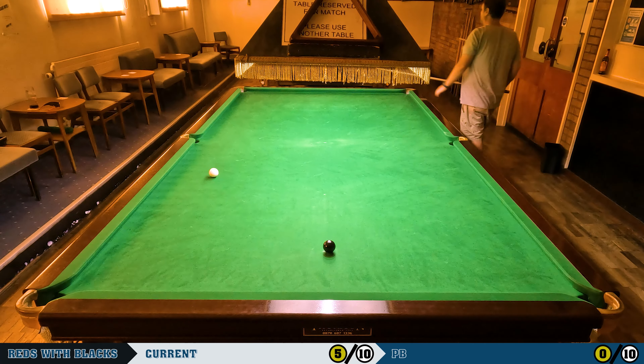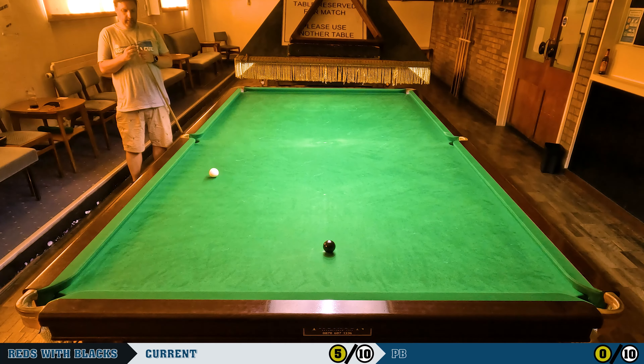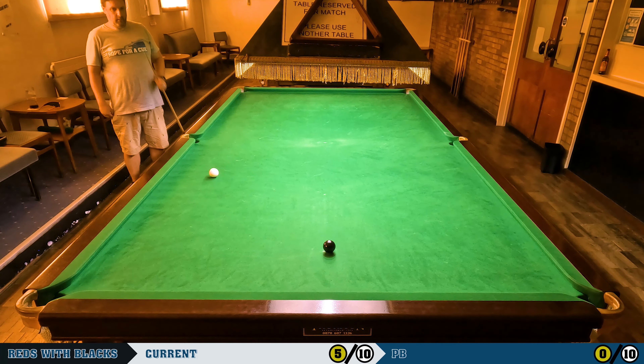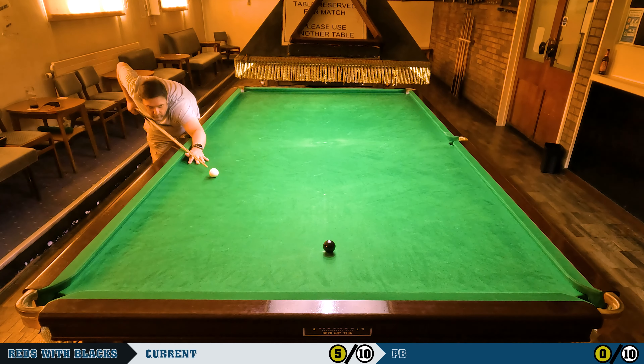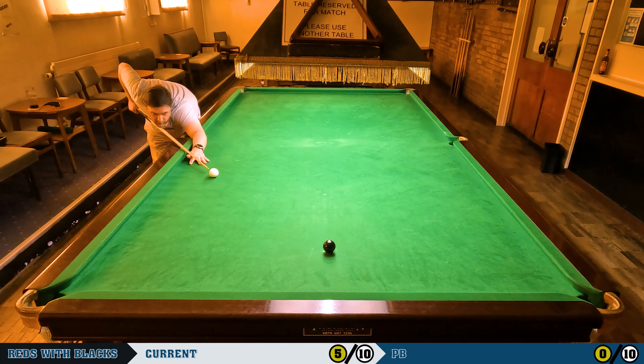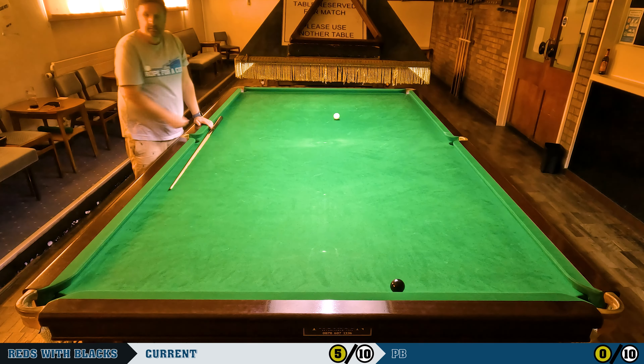It's a pretty similar shot to the last one. I've got to play it though — I got the red in. Can I get this pot in? No, overcut it by quite a margin. So only five out of ten for my first attempt, which is something to build on for next time. It hopefully means there'll be another one of these videos where I beat my previous best. It's not a completely terrible start though — I'm sure a lot of you could do better.